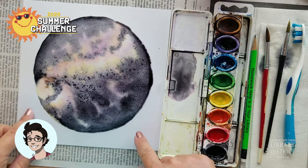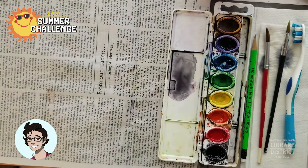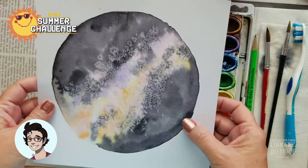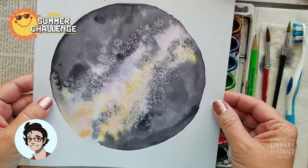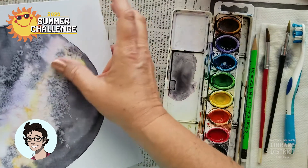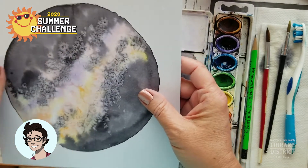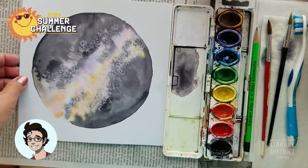We're going to set this aside and let it dry. Here's my other one — and see what I mean by the black kind of fading a little bit? It's not quite as dark as it was when I laid it down. But you can also see where the salt has done its job soaking up the pigment and kind of making these fun little spidery shapes. I still have salt on my paper, so I'm going to rub that off.